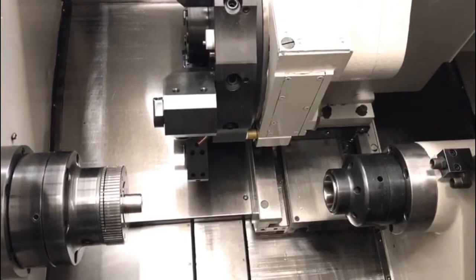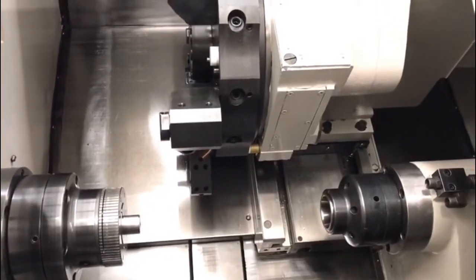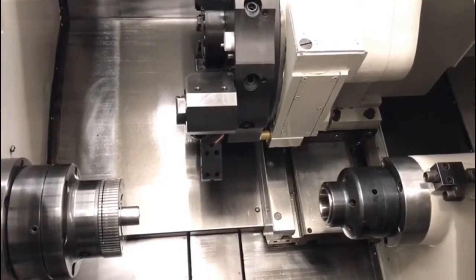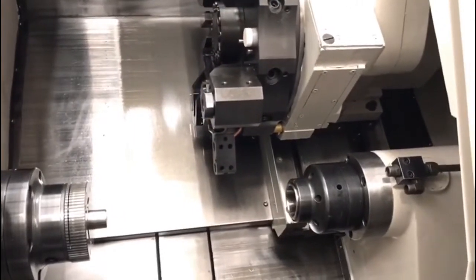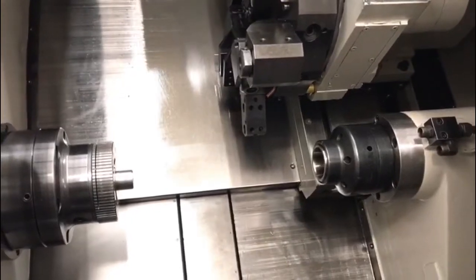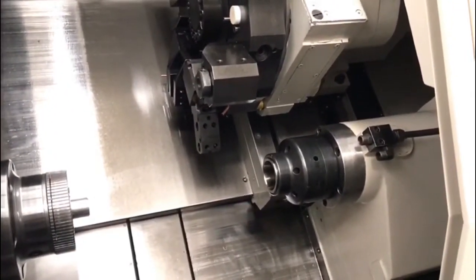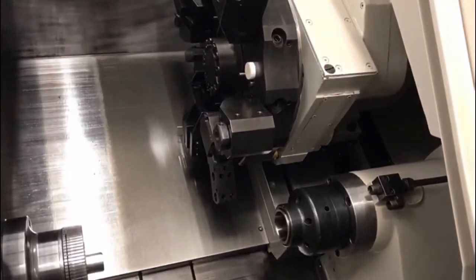So right now we're referencing the machine back home. That noise you hear in the background is the air compressor to run the machine — that's what's causing the background noise, if you guys hear that at all.